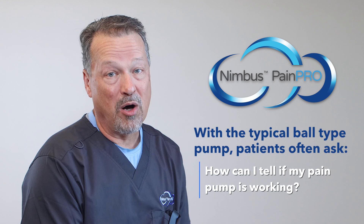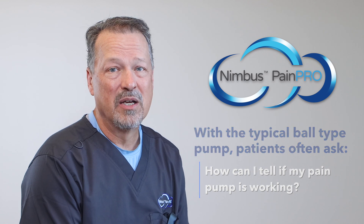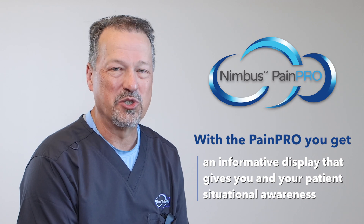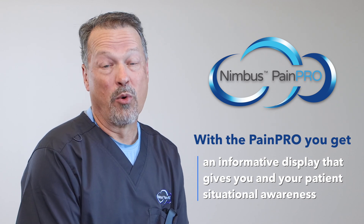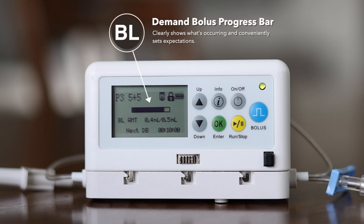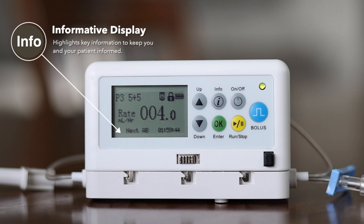Most of us know that patients are often overwhelmed with post-op recovery and pain management instructions. With the typical ball-type elastomeric pain pump, patients often ask: how can I tell if my pump is working? With the Nimbus PainPro, you get an informative display screen that gives the patient and the clinician situational awareness. See the green light on the front? See the progress bar as your demand bolus is being delivered? See the bottom of the display where every few seconds the patient is informed about how much anesthetic volume has been infused or how much time until the next demand bolus is available.